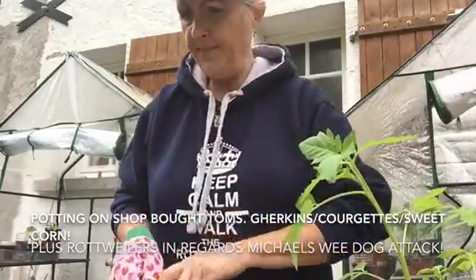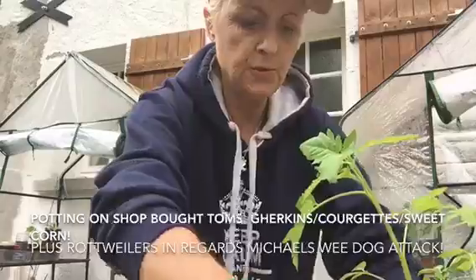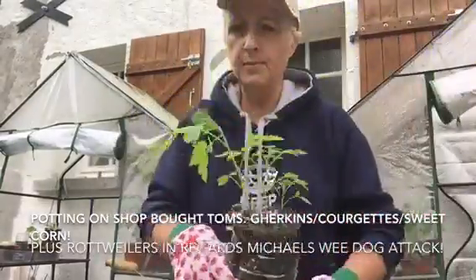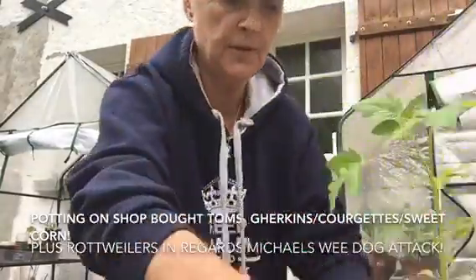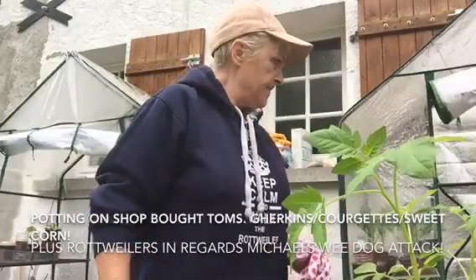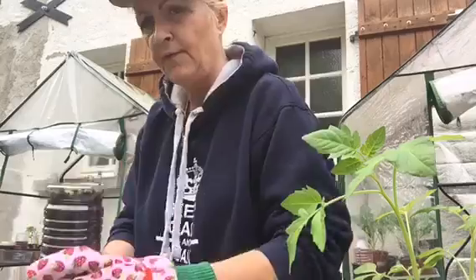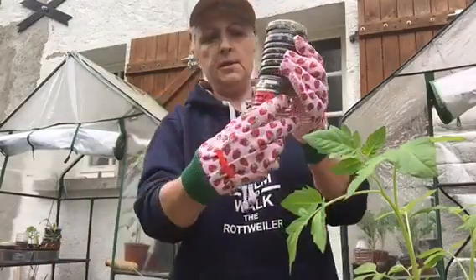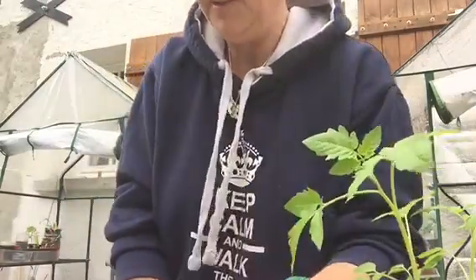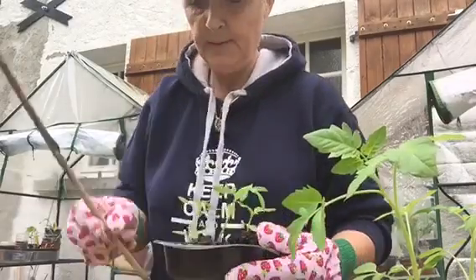It's Tuesday the 24th today and I thought it was about time to put on some of the tomatoes. I won't be putting all of them on today because I've just far too many. Some are a wee bit small but they're coming along well. These are from seed — black cherry tomatoes — and we have five of them. I've put two on already.